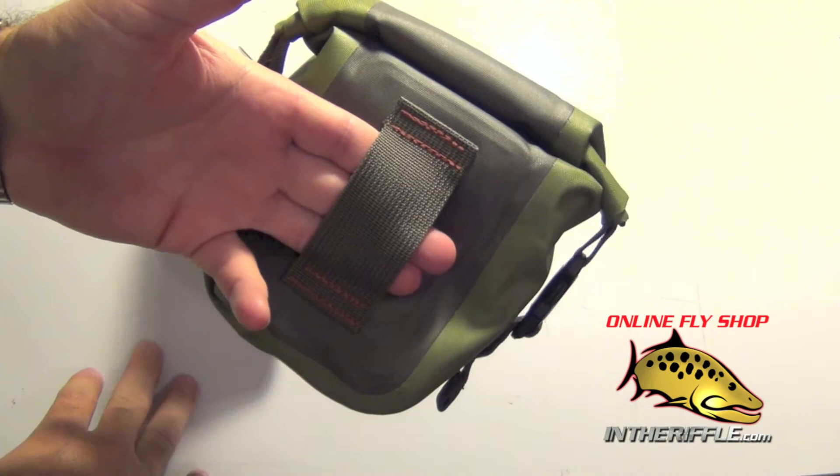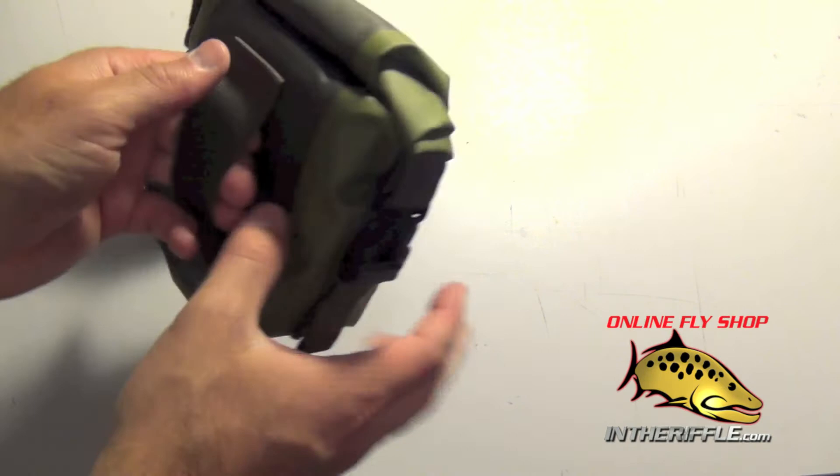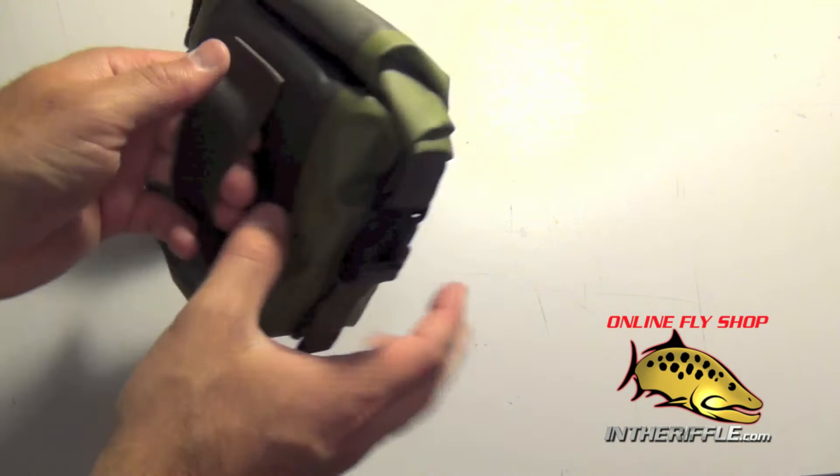It does have a belt loop here, so if you decide to wear it on your belt you can also attach this to a waist pack or any other type of belt system. Great little pouch made by Fishpond, and you can find them on our website inleriffle.com.